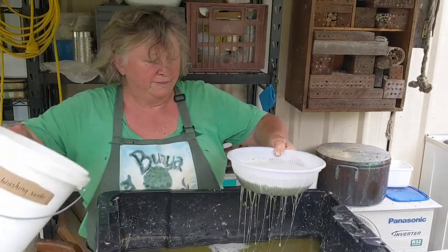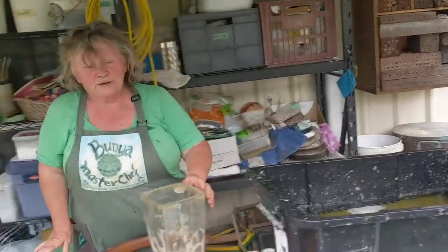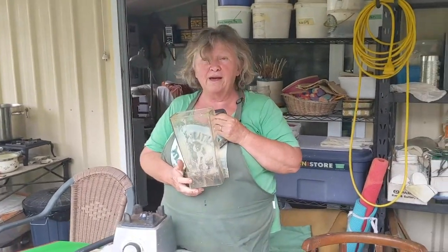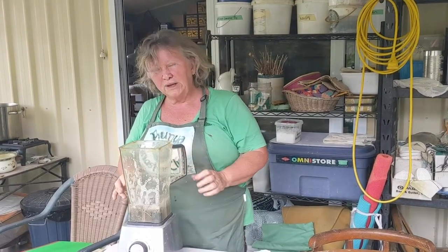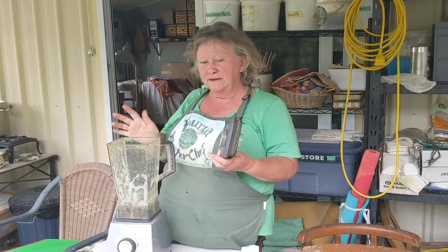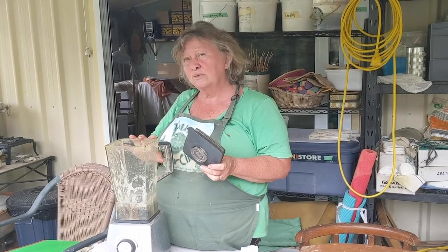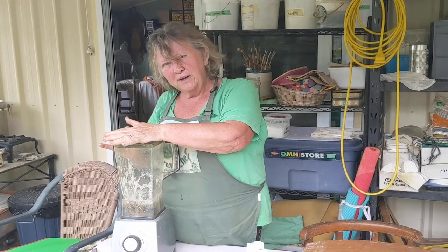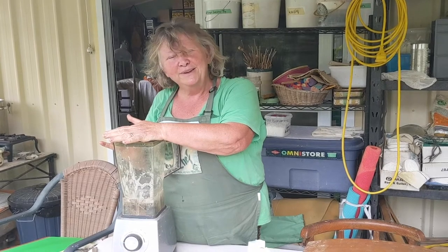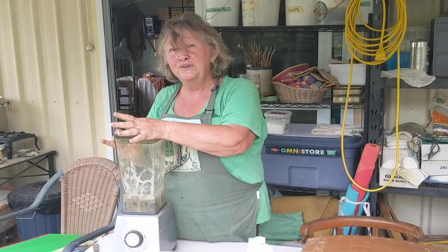You've already noticed the blender — there are other ways to make paper without a blender, but I do recommend a really good heavy-duty cafe-strength blender with at least a 1200-watt motor in it. This one is about 20 years old and has blended about a ton of paper. Remember you must put in plenty of water when you go to blend.